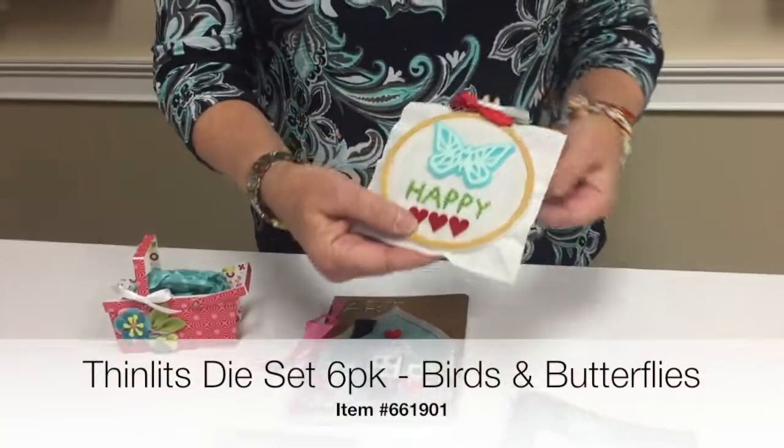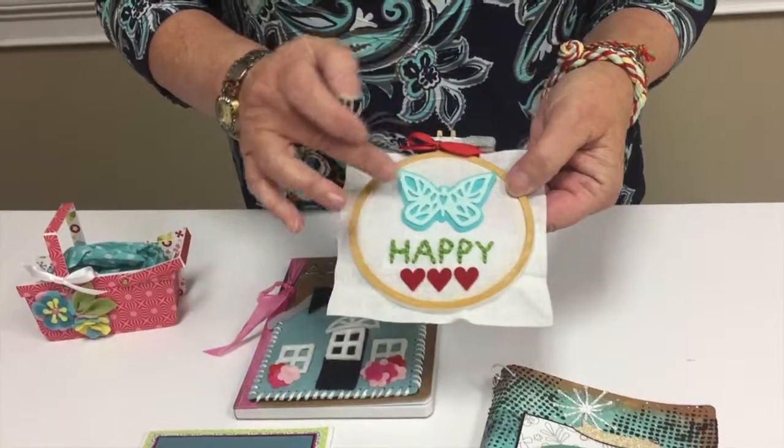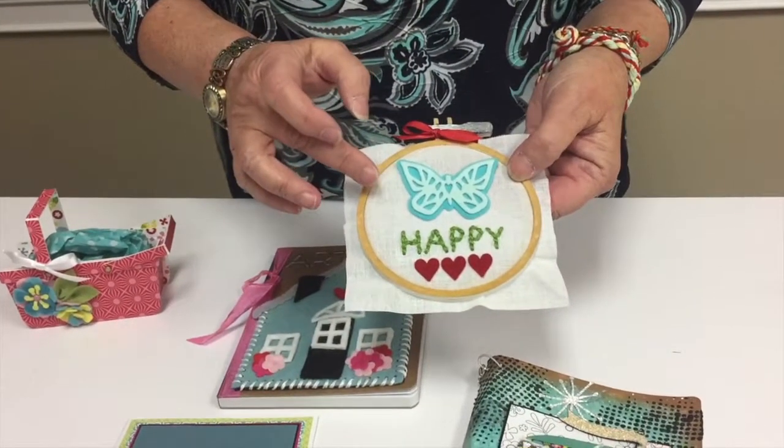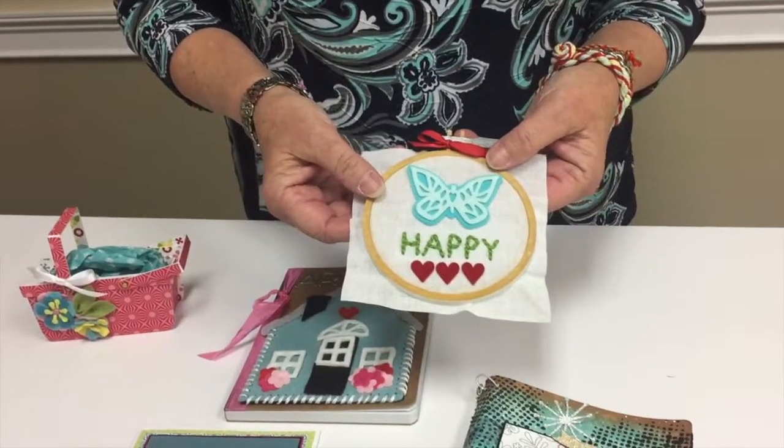There's birds and butterfly. There's this butterfly which is an overlay — a shadow die — and then there is a bird with a wing and a little branch that he sits on.